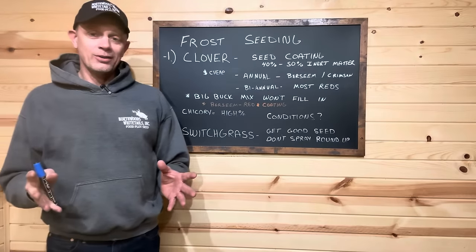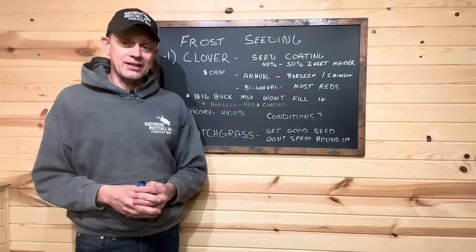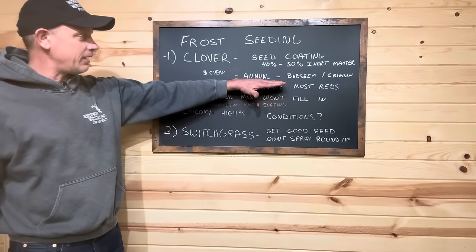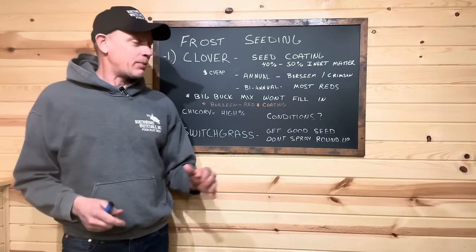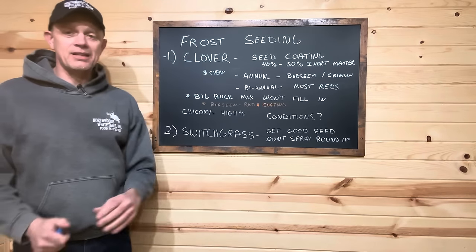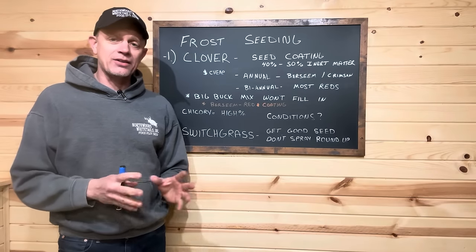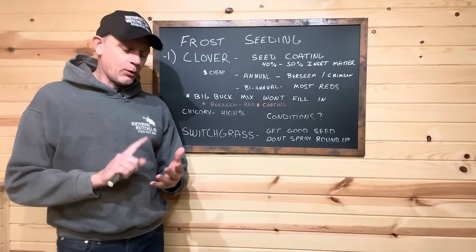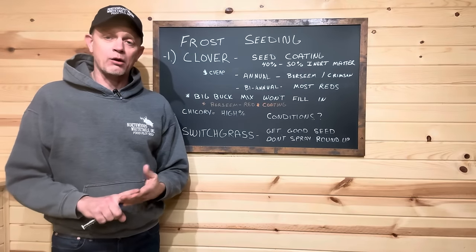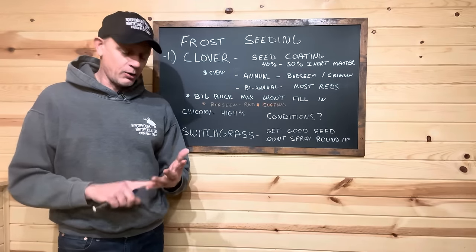Now you take that bag where you just lost 35 to 50% to seed coating, and they put in an annual berseem clover. Some might put crimson in there, but I see a lot of these big buck seed companies put berseem clover into their clover blends. I do not do that here at Northwoods. We have four clovers in our clover blend and our clover blend plus chicory, and all four are white perennial clovers. There are no annuals, no biannual reds.